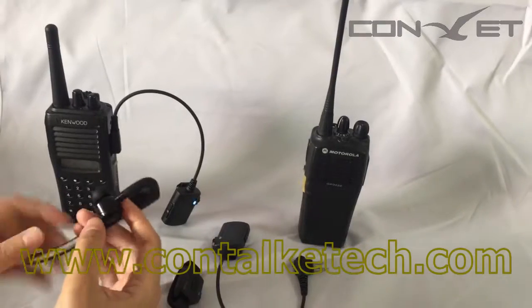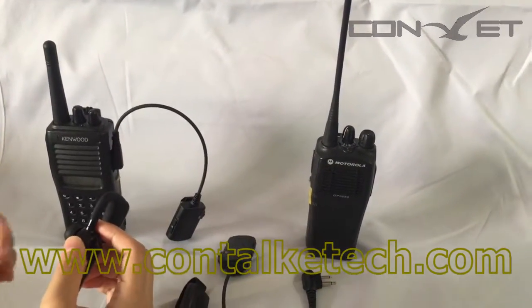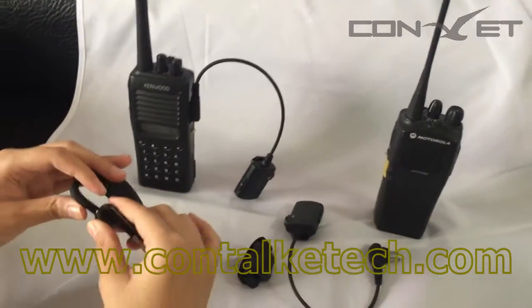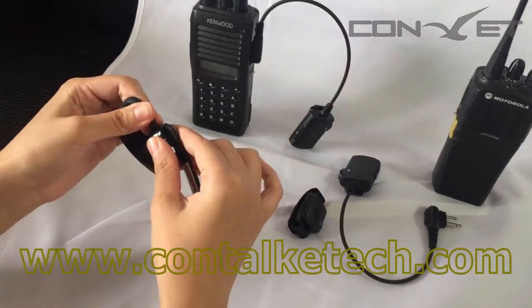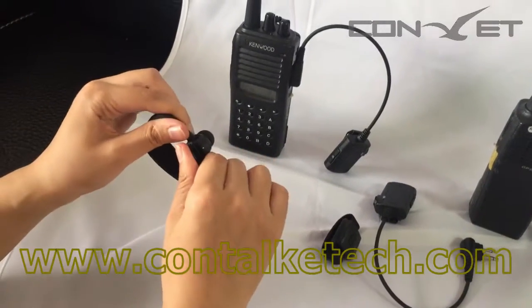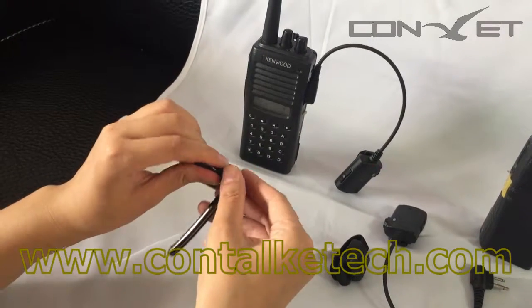Some people prefer to wear the earpiece in the right ear and others prefer left. Our earpiece is very flexible for this — you can switch it and change its direction.